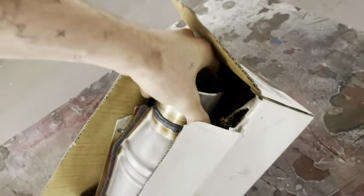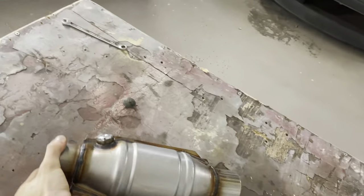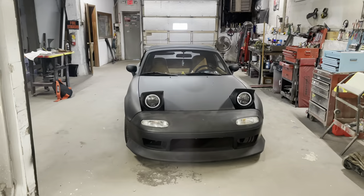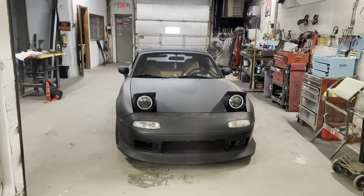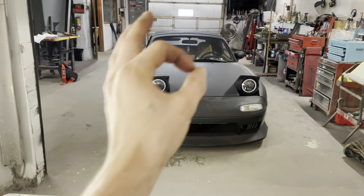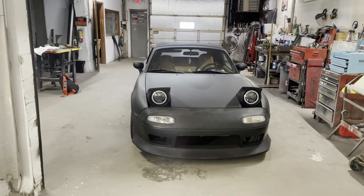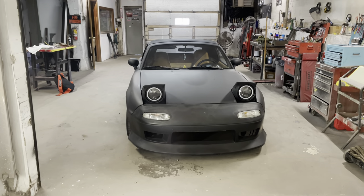We got a nice high flow universal cat for the Miata today and honestly, it should make it sound a little bit better. I'm not a big cat guy, I don't like cats. It should clean up how it sounds - it really doesn't even sound that bad to begin with - but what we're aiming for is to get the stickers. So we're just going to slap that in and see what happens. Hopefully it cleans up how it sounds and maybe makes it out a little bit better.